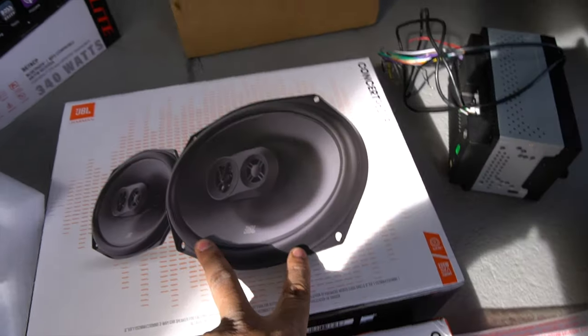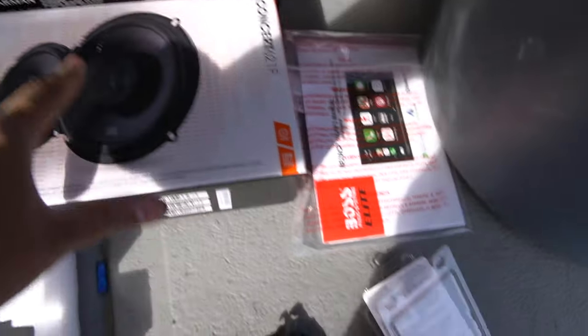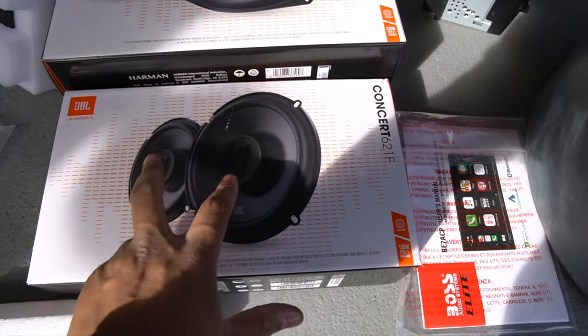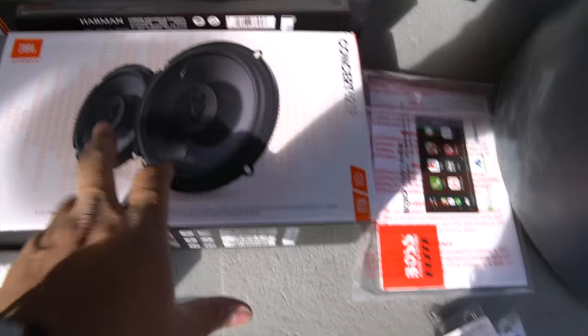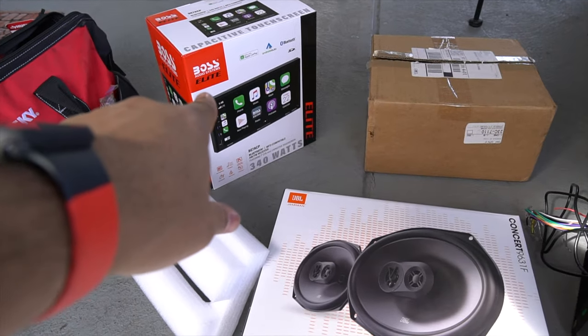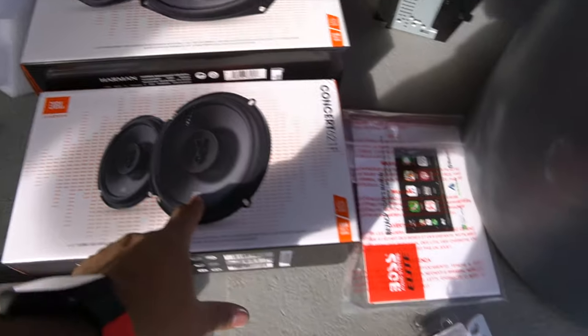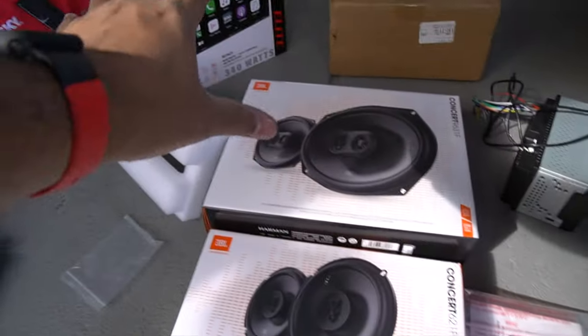These are for the rear — 6x9s in the rear deck — and these are for the front doors, which are 6x5. These should just bolt right in and plug and play. I got the Boss head unit and these speakers both from Crutchfield, and it's been actually a really good process.